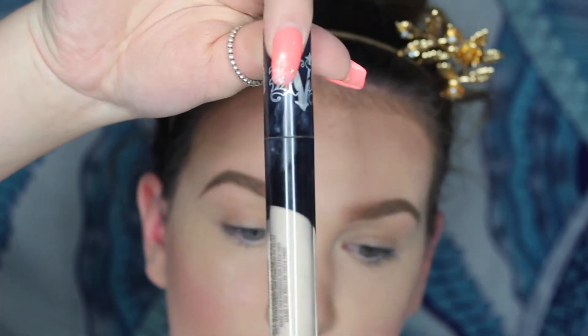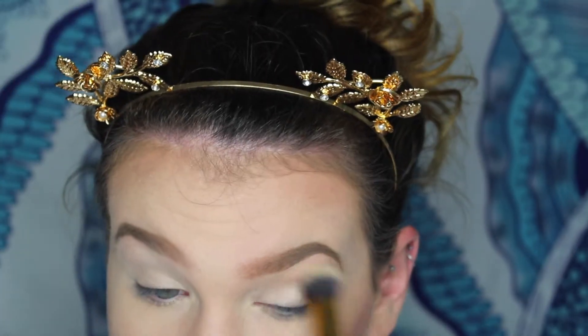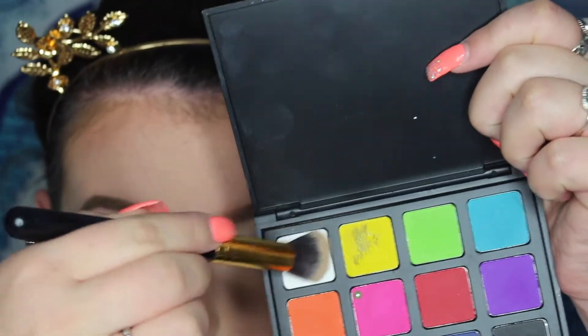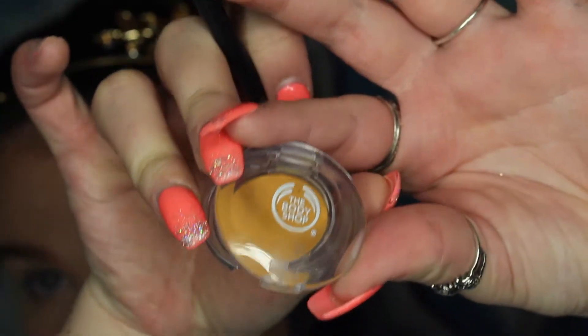To start this look off, I use the Kat Von D concealer. I prefer a concealer over eye primer just because I find that the eyeshadow doesn't move throughout the day. Then I packed on a white eyeshadow on top of that so that it was all set and ready for my eyeshadow colors.